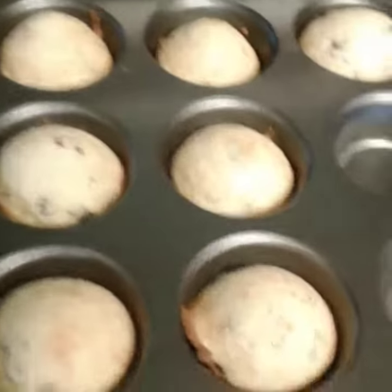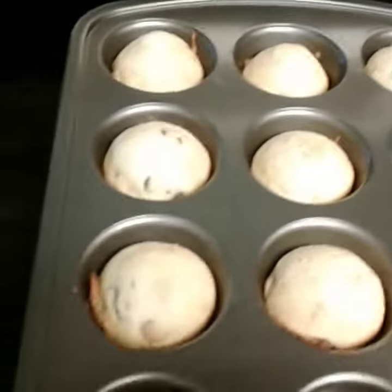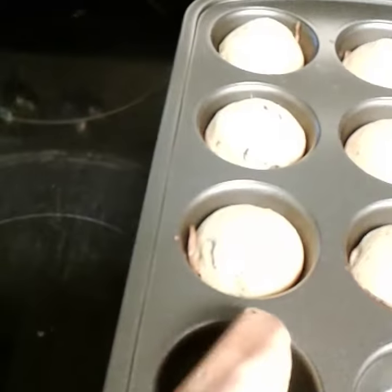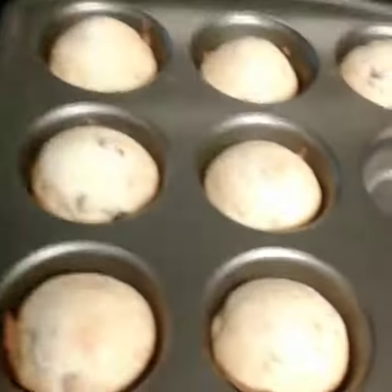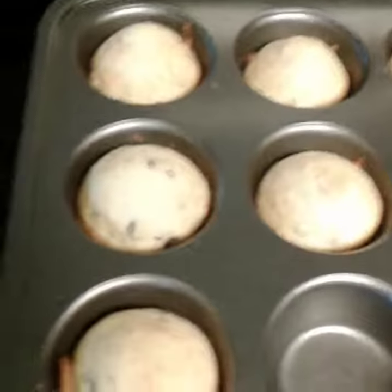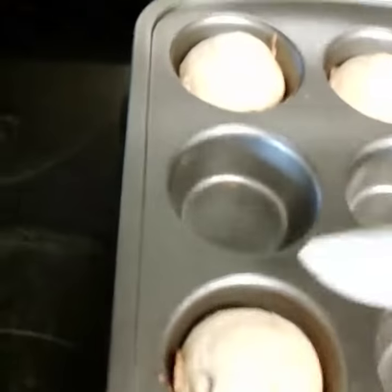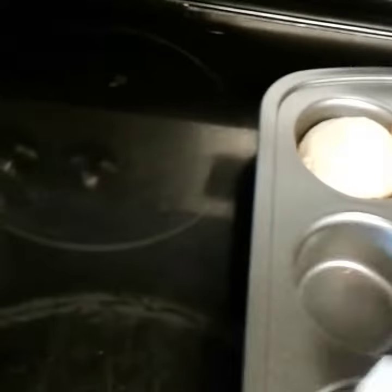Hey it's Joanne again. I just wanted to show you I made some cranberry muffins in my Pampered Chef pans — look how easily these come out. I didn't spray them at all and they're just popping right out. They clean up so well with really hot water. If they get really dirty you can use soap, but these are just popping out without any spray at all.